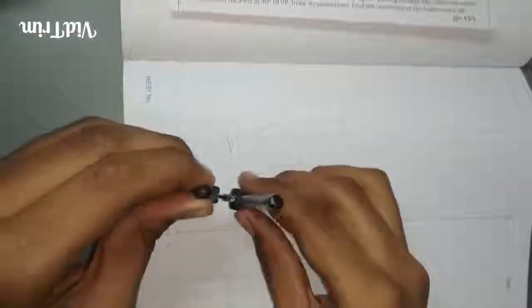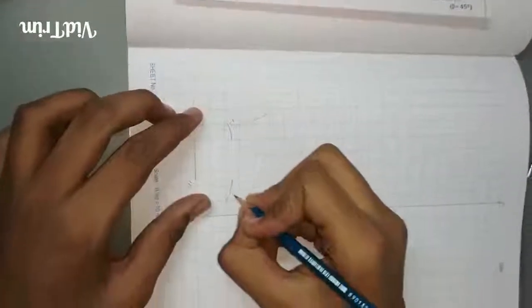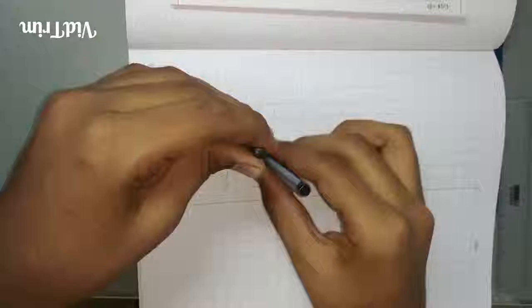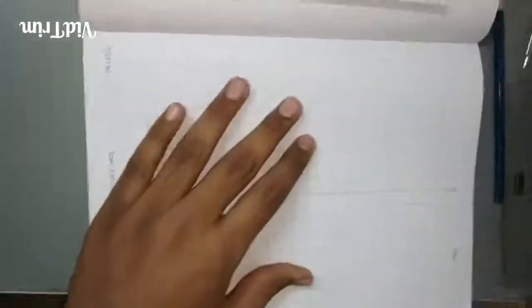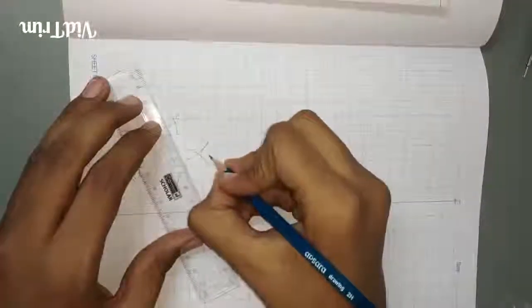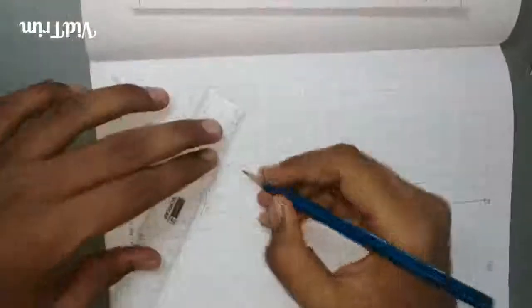And then from A'. Name it as C' and E'. From point C' draw an arc in the middle, and from E' also, so they both should intersect. Then join the lines — this is D'. Join the point where they are intersecting.